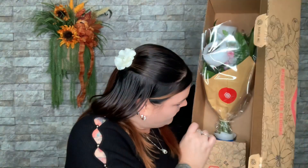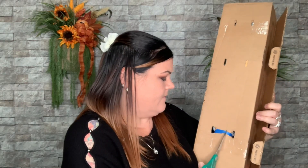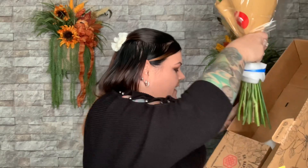Let me go ahead and cut this off — now it's free. This says 'Oh Happy Day' on this part.